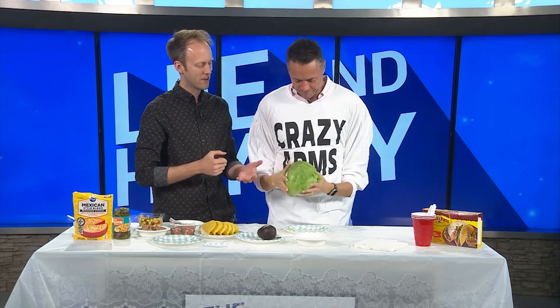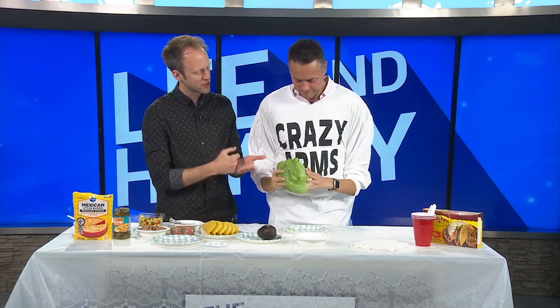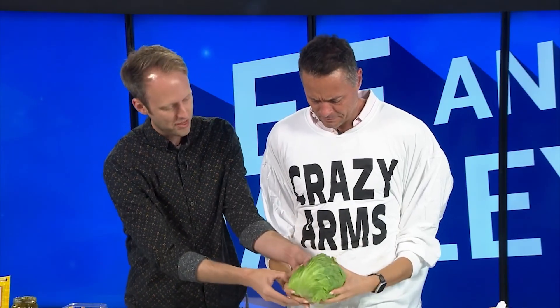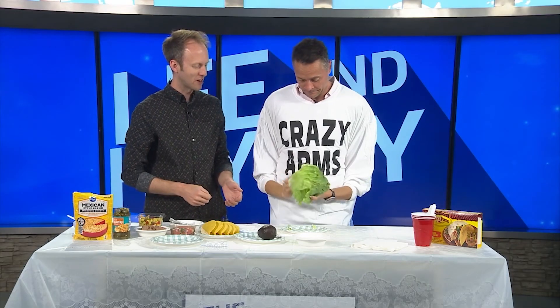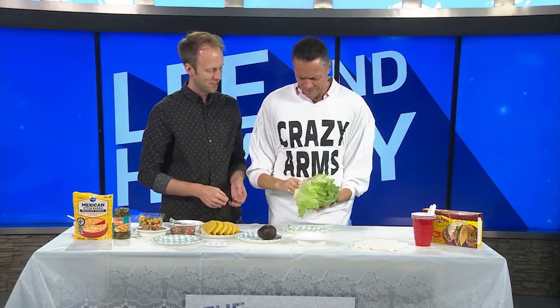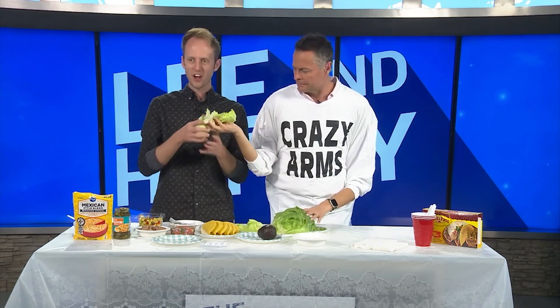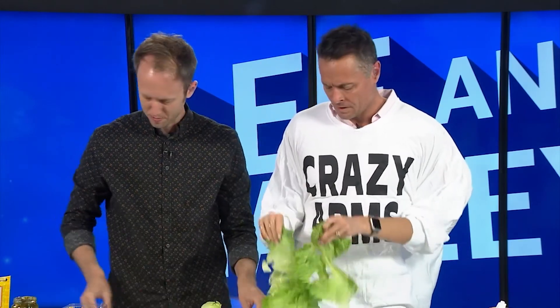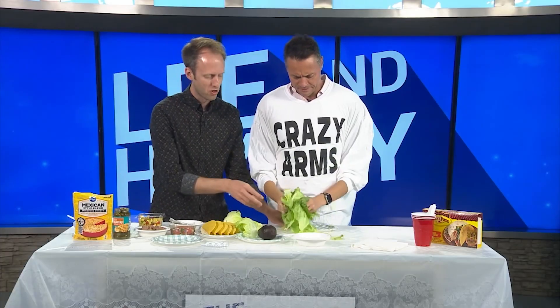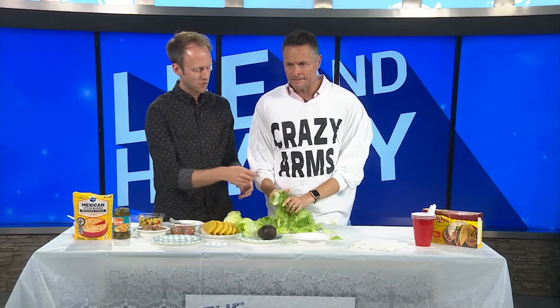Enough, enough. Listen, we need to prepare this lettuce. I saw a video on TikTok about a neat way to prepare lettuce where you can just — if I remember correctly — punch through the bottom here, and somehow you pop it out. Wowzers, it worked even better than I remember! Just yank that out — look at that, the heart of the lettuce!